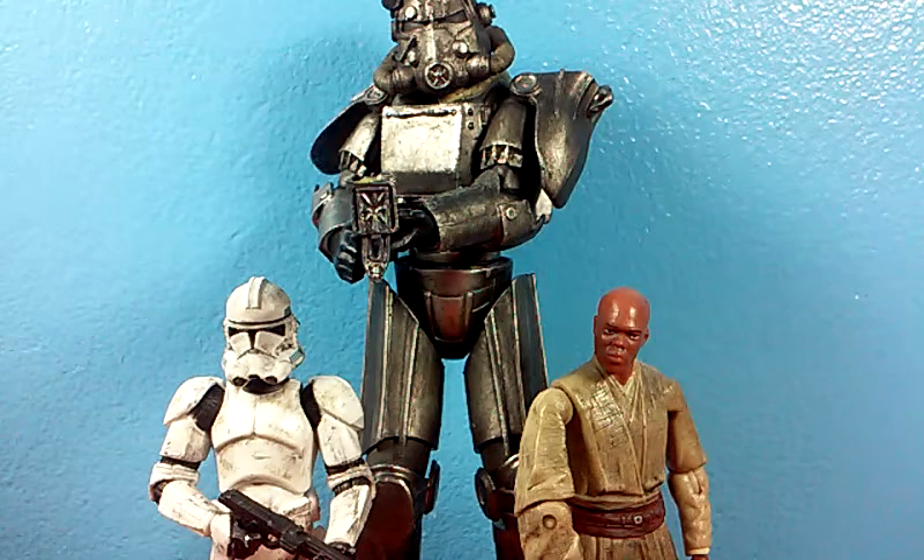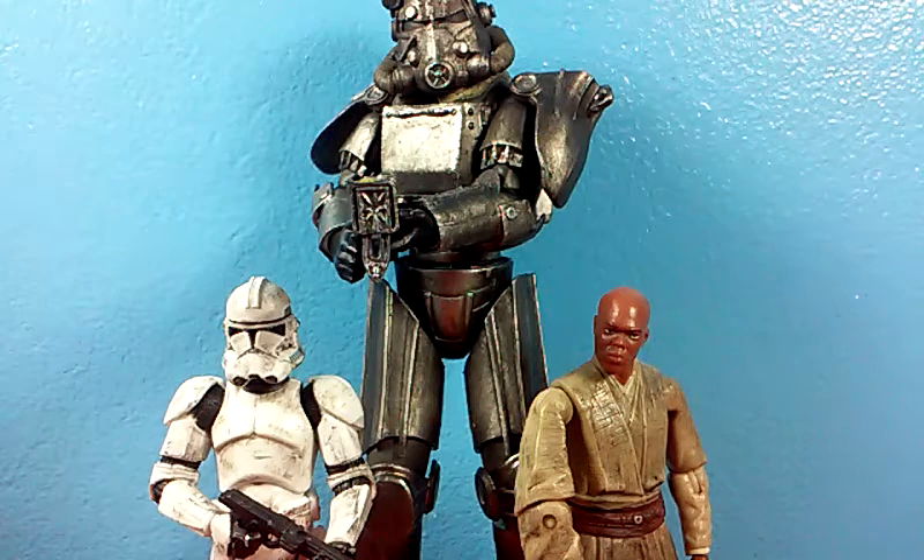It just looks really cool, but I don't really know how I feel about having that guy in my army. I'll probably keep it though. You know what? Screw it, I'm probably going to keep it.